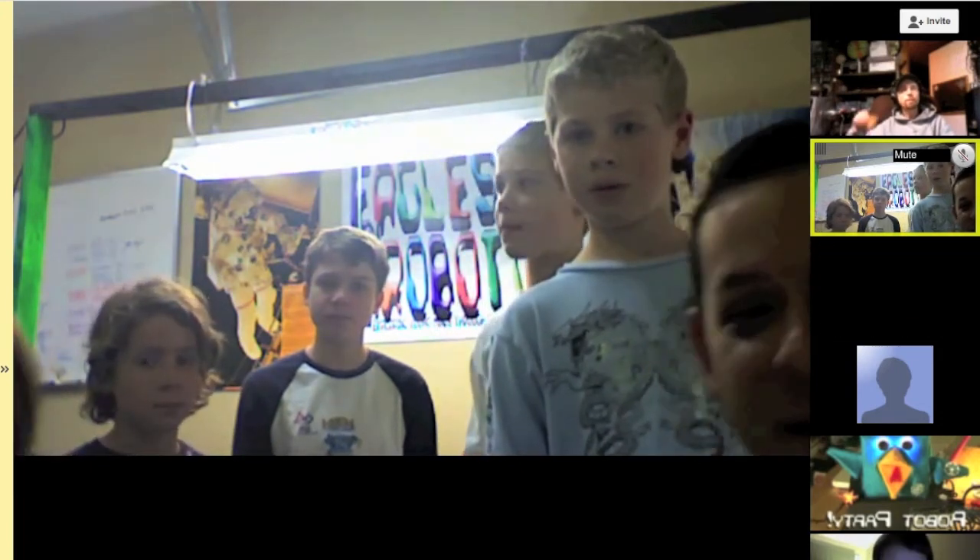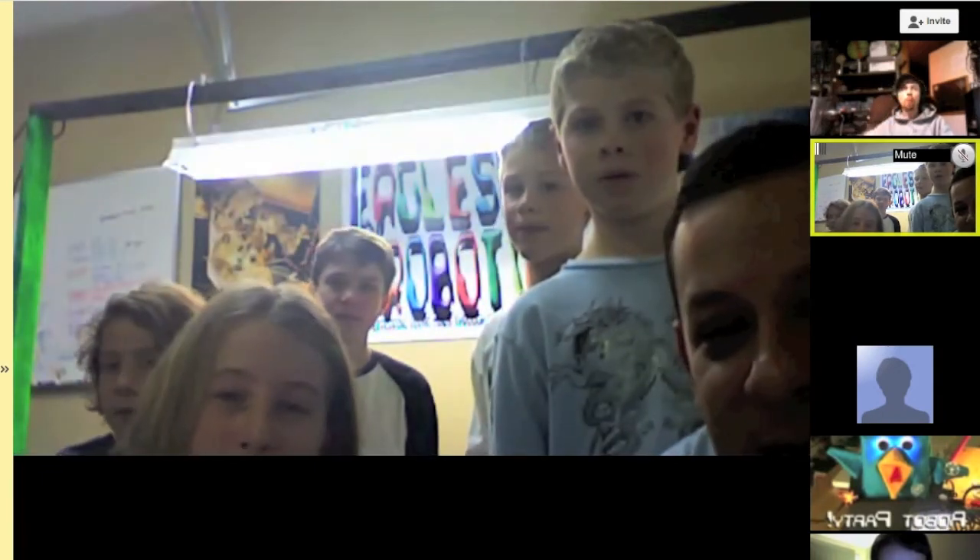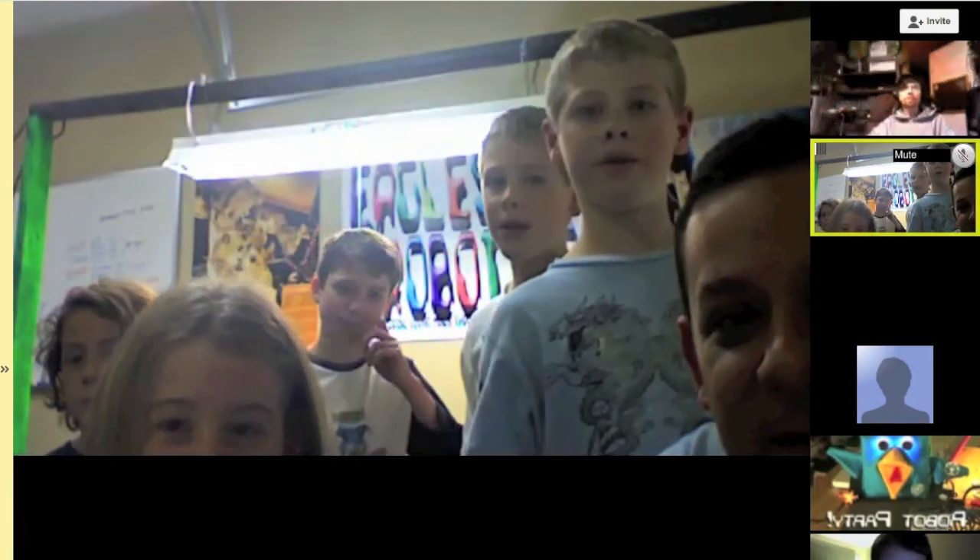Do you have a video? Yeah, we have our first video. I don't know how we share screens — they get to see our screen. Okay, they're on. There we go, it seems to work now.